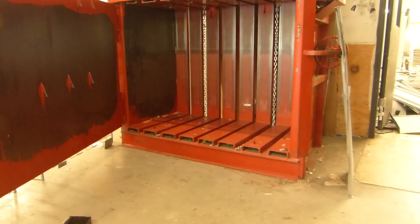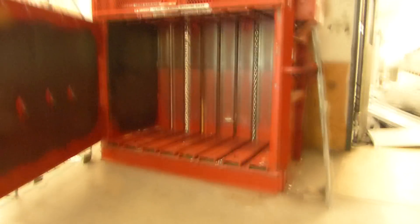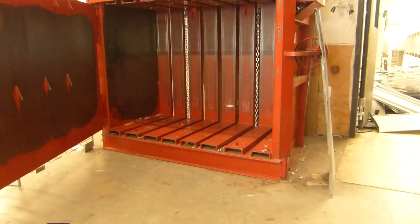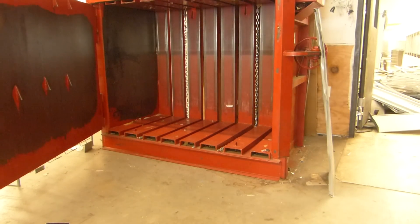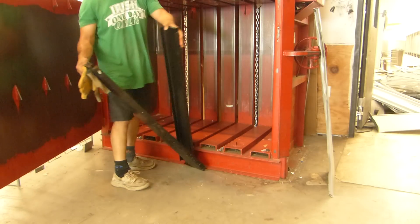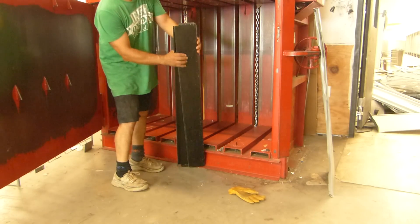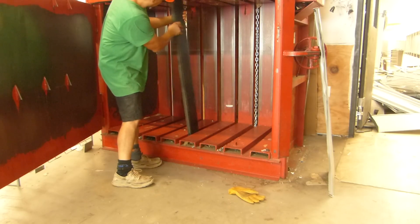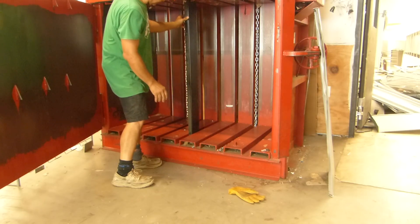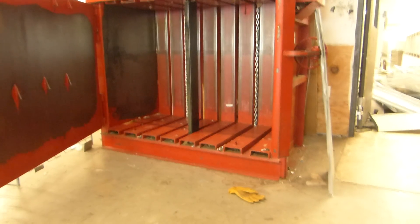Okay, so this is a press. I know there's a lot of noise in the background — you've got to tolerate it. I'm going to put a piece of metal in there and we're going to compress it. We're going to see what buckling looks like. We're going to see this thing buckle.